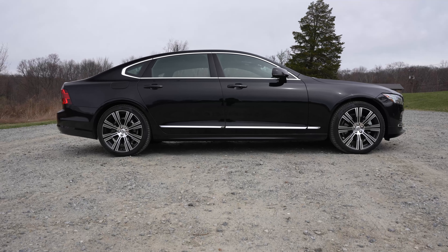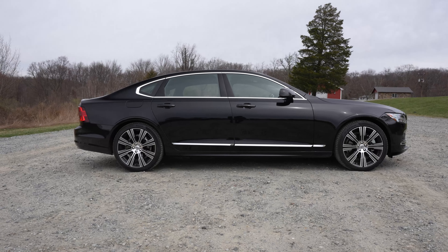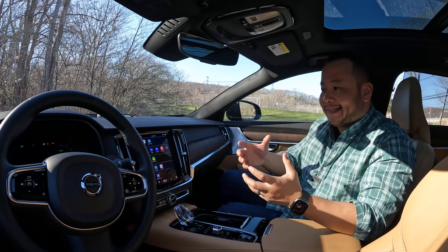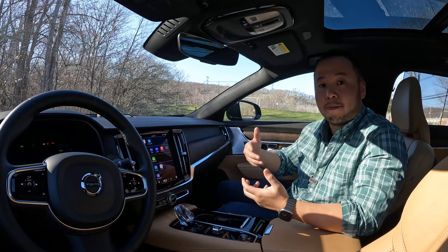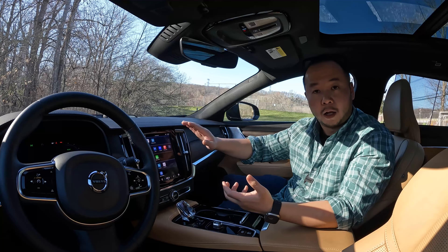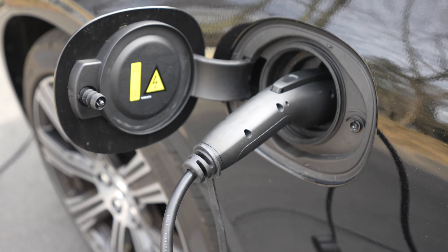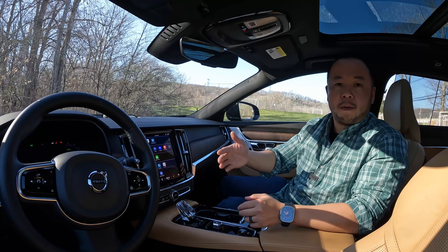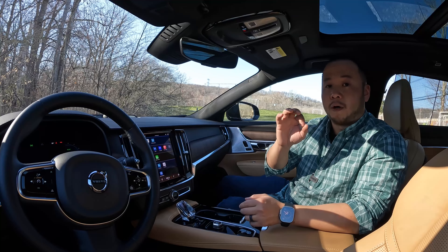The S90, just like the S60, comes in both gasoline and hybrid versions. The gasoline is actually a mild hybrid system — it harnesses some energy when you hit the brakes and reuses that energy to help you accelerate, improving your fuel efficiency. This S90 Recharge is a plug-in hybrid, which means it can act like a normal hybrid but can also act like an EV, albeit for a shorter range.